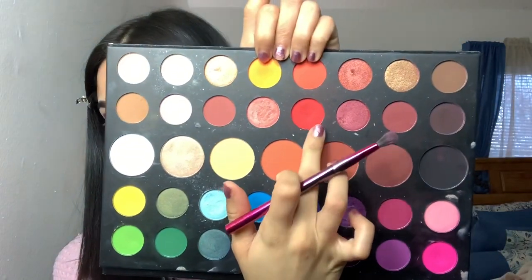I'm gonna start off by taking a fluffy small brush by BH Cosmetics and I'm gonna start by taking the shade 'escape' and blending that on my crease. Then the next shade I'm gonna take is the shade 'you're kidding,' using the same brush, and I'm just gonna blend that a little bit on top of the escape shade.